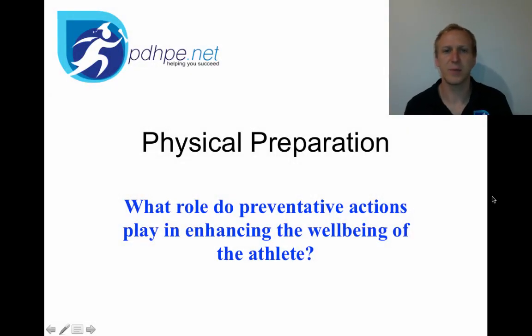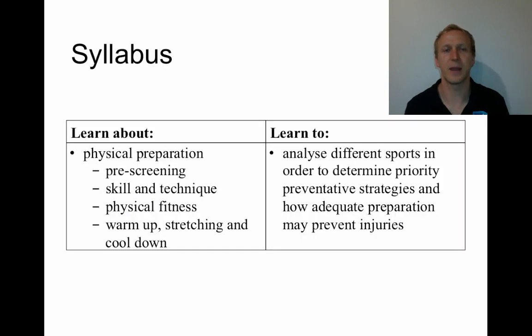This video is going to look at physical preparation, which is the first stop point for what role do preventative actions play in enhancing the well-being of the athlete. A syllabus for physical preparation requires you to have a look at pre-screening, skill and technique, physical fitness, warm-up, stretching and cool-down.